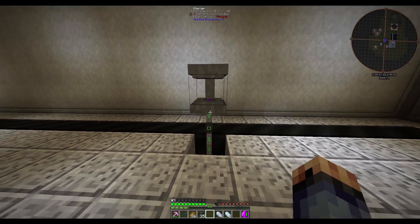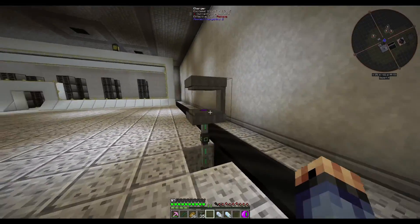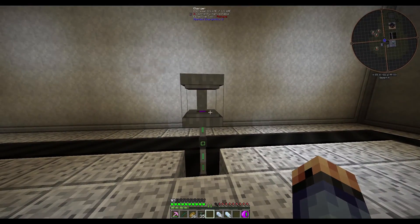We're going to power it by placing it on top of some Ender I/O conduit. I placed it up in there a little bit because it is kind of a neat looking little thing and there's a little bit of an animation when you use it.